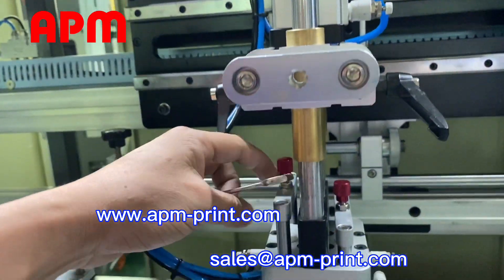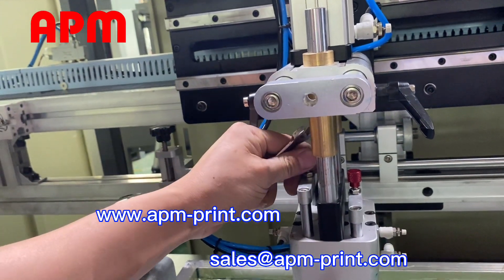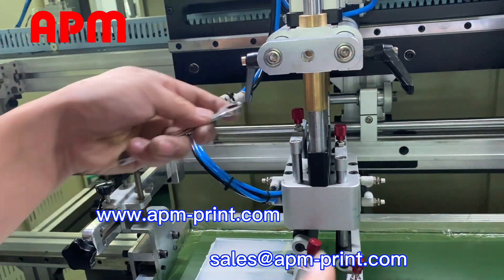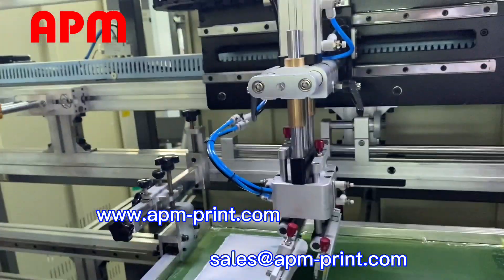It's fine-tune. If you're not too much, you can adjust the up and down.